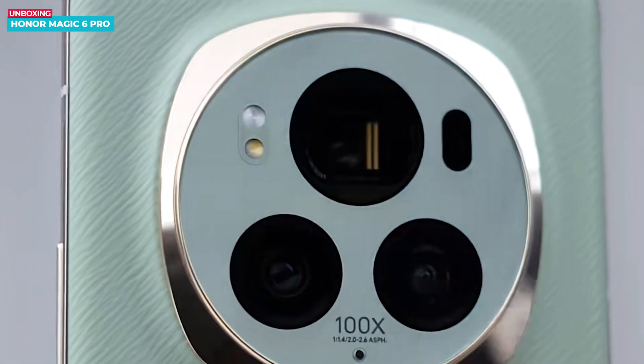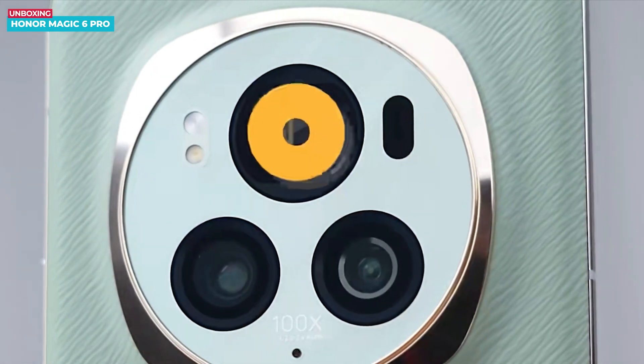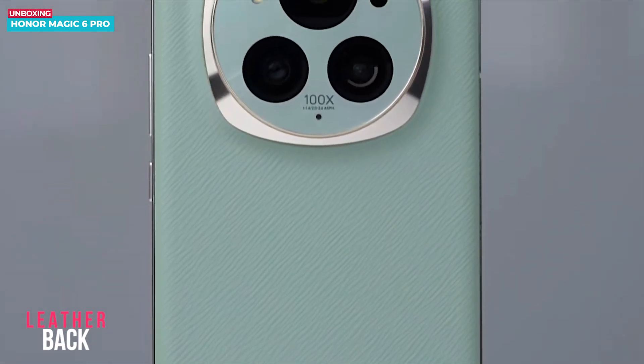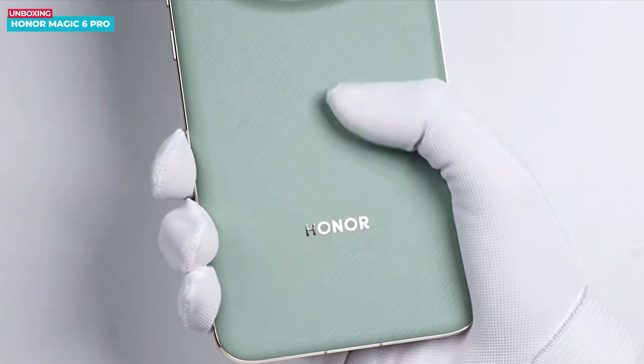Featuring three camera lenses, the top lens is larger in size while the bottom ones are smaller. The periscope lens is positioned at the top of the module. The back of the phone is made of wagon leather, providing a textured pattern that gives a nice feel to the touch. The phone comes in a green color.